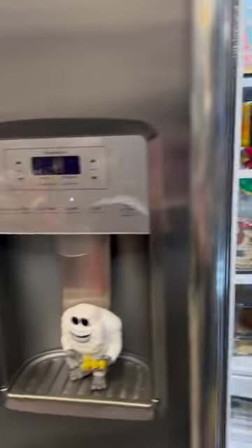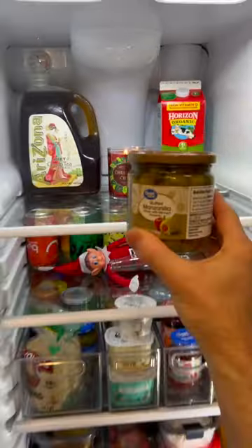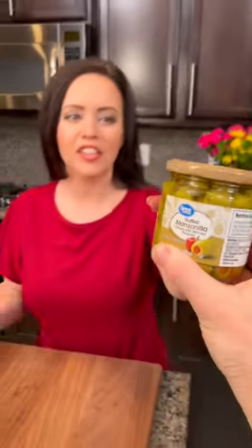And now we need some olives. There's some green olives in the fridge — would you grab those? Sure, I can get that. Here they are. Olives. Perfect. Thank you.